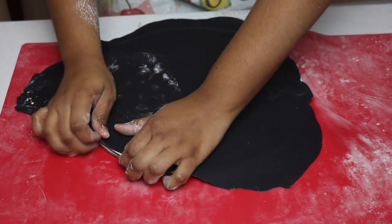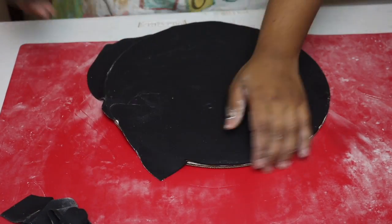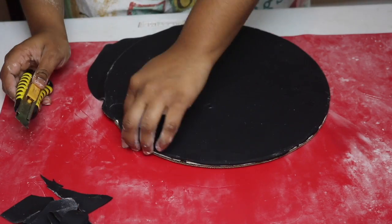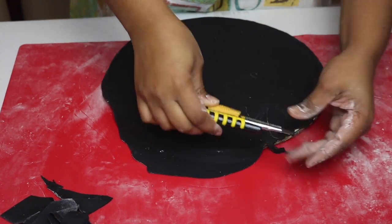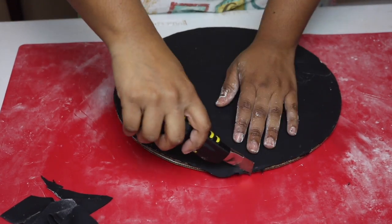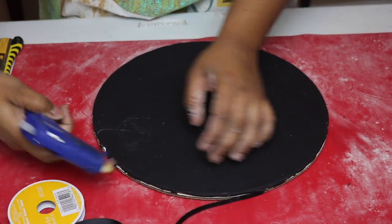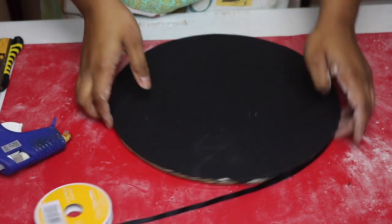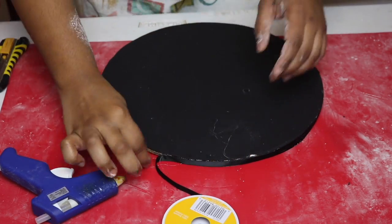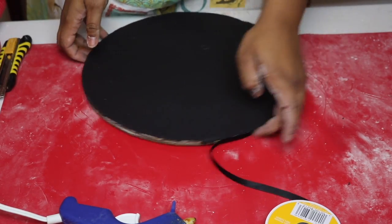Once I'm happy with it I'm going to pop it into the refrigerator to set. For my board I want to cover it with black fondant. I've rolled out the black fondant, covered my board in Crisco or shortening, then glued the fondant right on top. Using a sharp object — a knife, a paring knife, or an exacto blade — you can cut out all the excess at the bottom or on the sides. Then using my hot glue gun I'm going to glue on a piece of black ribbon on the side of my board.